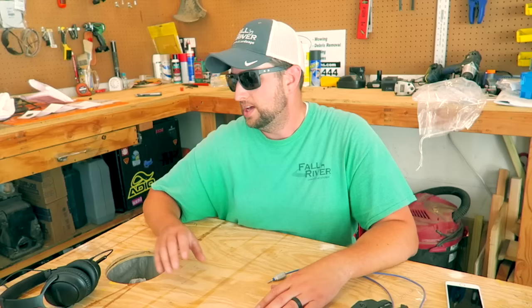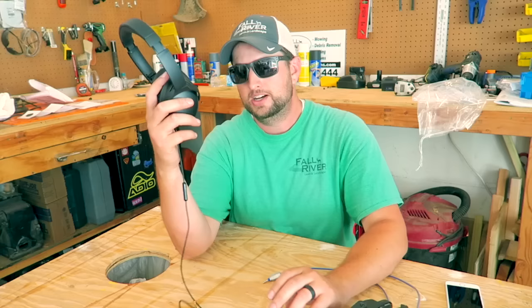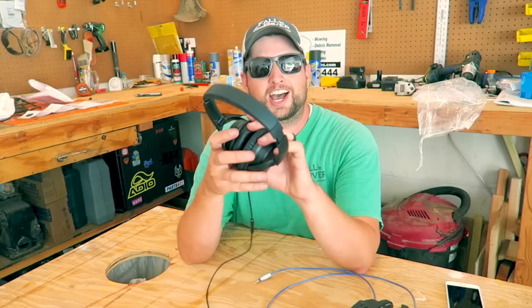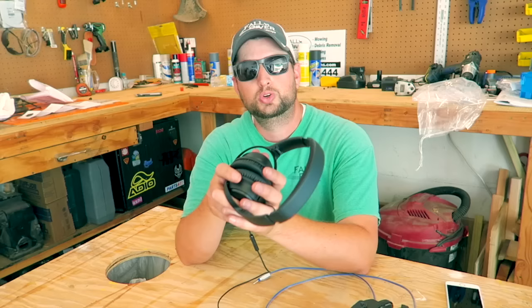Another set I tried are these $200 Bose noise-canceling headphones. My biggest issue was the price. I tried them on the mower to mow my own yard and didn't even make it through because I was worried about damaging them. Now they've turned into my editing headphones — the ones I wear when editing, which cancels out all the noise around me so I can focus.